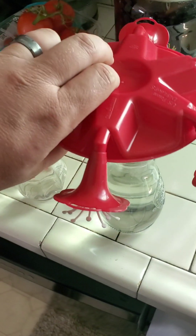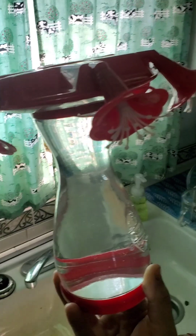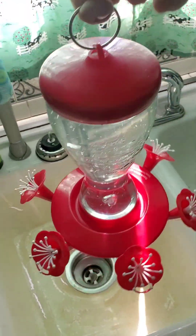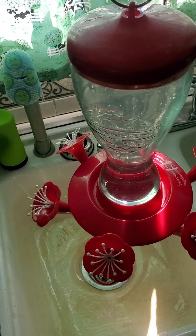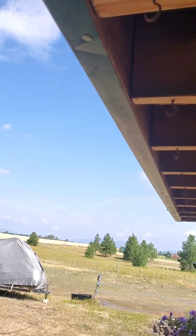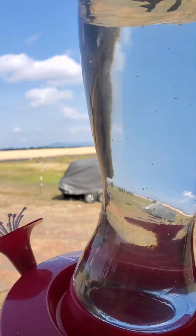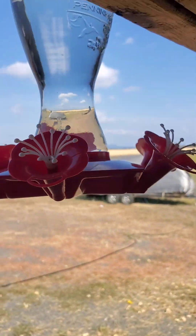Once you get them filled up, put the lids on them — or whatever you call the tops. Turn it over, it does its thing. We've got hooks out here on the deck, so pick one and hang it up.